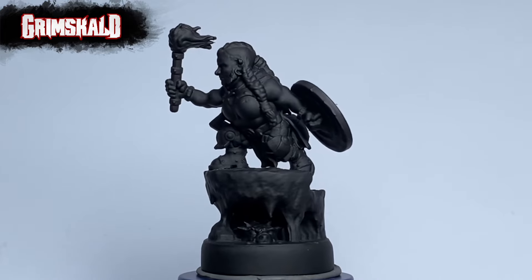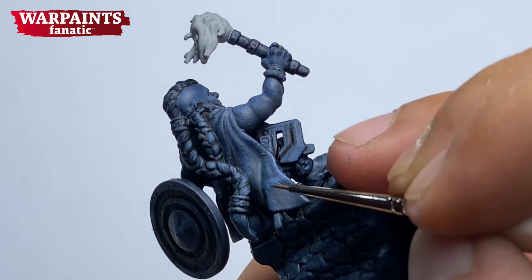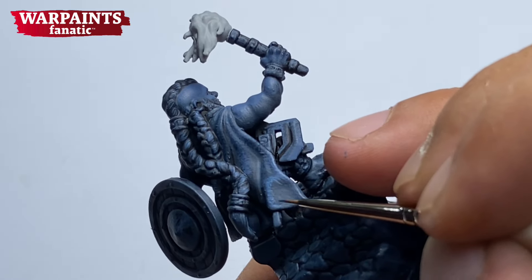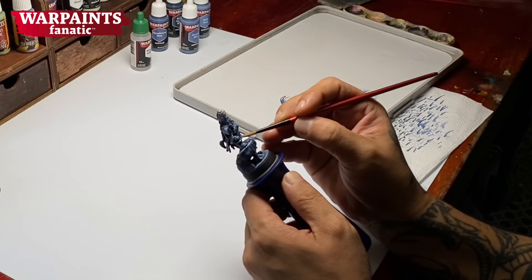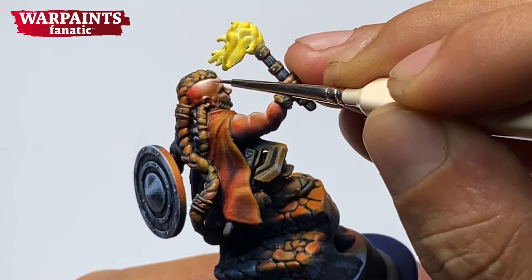Normally, when you paint OSL, you paint all the colors of the miniature and then you add in the OSL. With this one, we did value sketching with blue grays and then I added the colors afterwards. So it's kind of different.